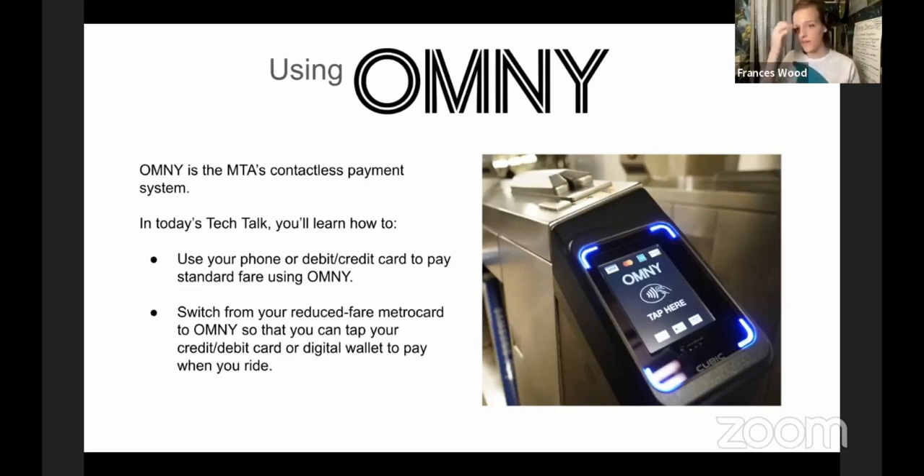Instead of having to swipe your reduced fare card or add value to it, you can use a contactless payment like your digital wallet or a card with the little wireless symbol on it to pay your half-price reduced fare. This is all just to make things more convenient and to help you get used to the new technology. You may already be doing some of these things.